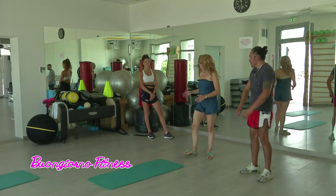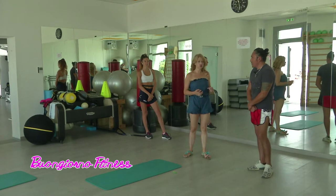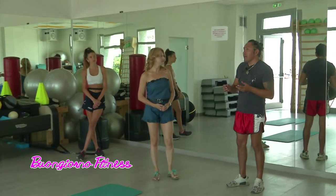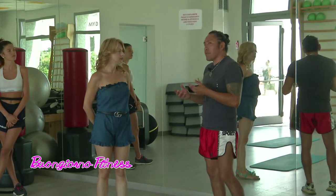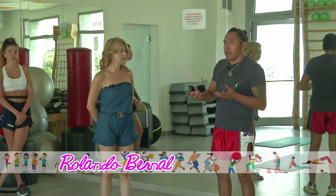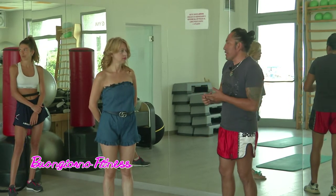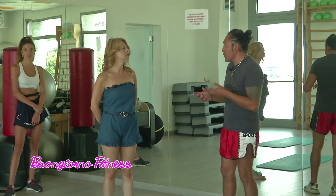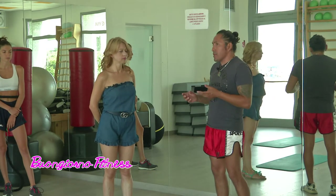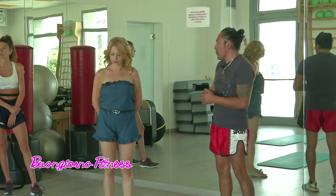Buongiorno, sei in compagnia di Angelo e di Lavinia che terranno questa lezione con te. Allora, che cos'è un circuito funzionale? Un allenamento funzionale, come il nome lo dice, è in funzione a migliorare le funzionalità che il corpo ha — per chi lavora, per chi fa un determinato tipo di attività fisica, in genere per tutti — quindi poter potenziare le funzionalità di tutto il corpo attraverso un circuito di esercizi che possono essere aerobici e anche anaerobici, che devono migliorare la nostra funzionalità corporea.